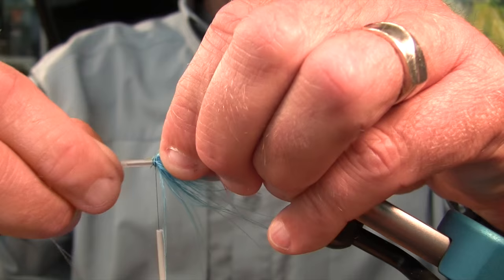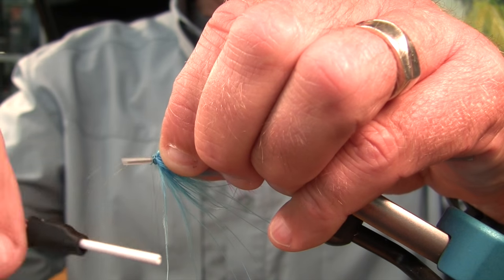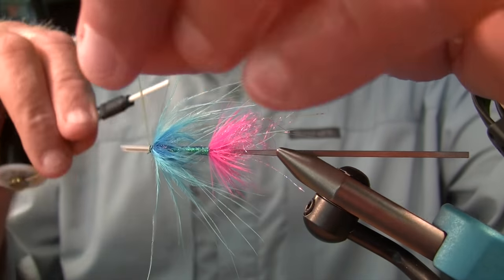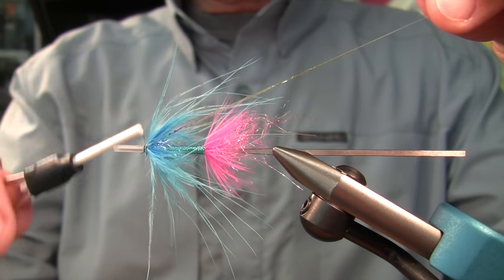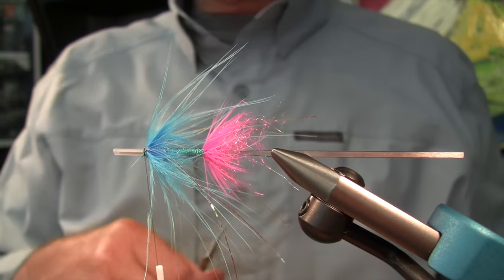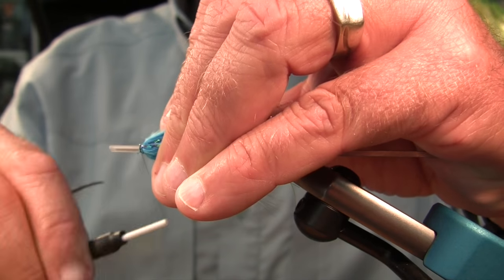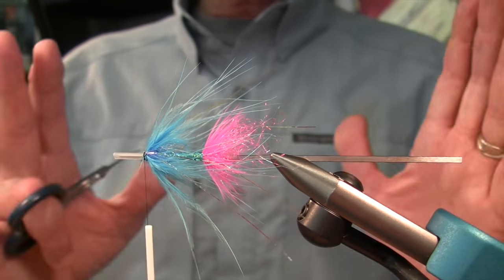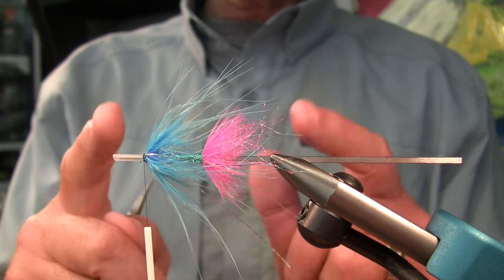Very often a steelhead will react to a large fly — they'll come to it, move to it, they may grab it, pluck it, pull on it, but they don't really take it in their mouth and eat it. But if you downsize your fly, they will. So that's the concept of the micro intruder: to do something that looks intruder-ish, but instead of being this big, it's half the size.